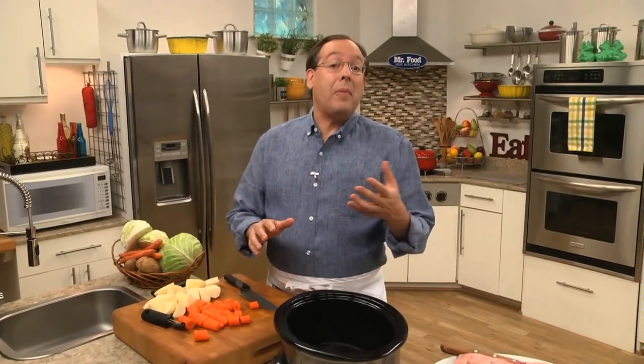Every year, right before St. Patrick's Day, we get tons of emails and comments on MrFood.com from viewers asking if we have any suggestions on how to make the perfect corned beef. Well, we do.